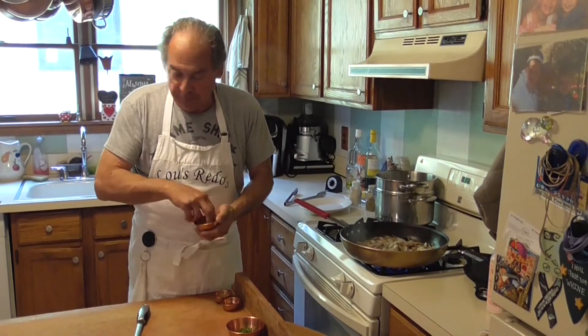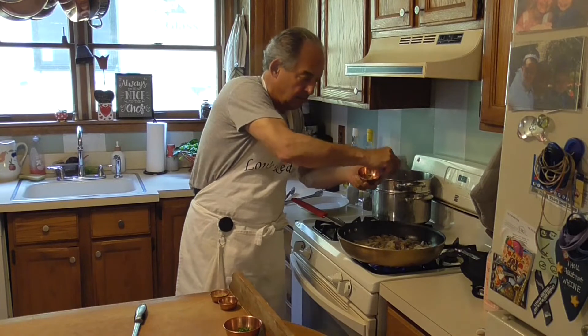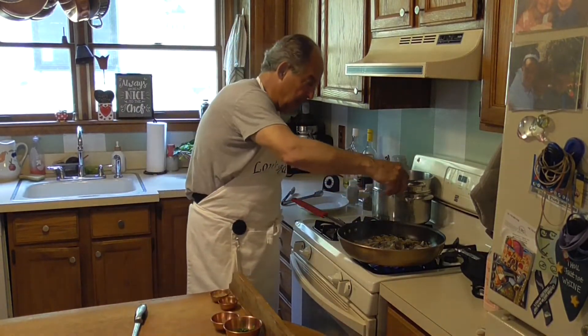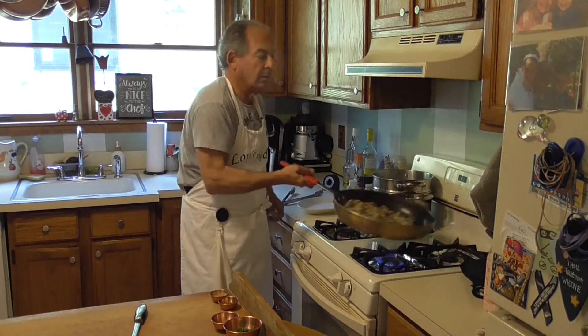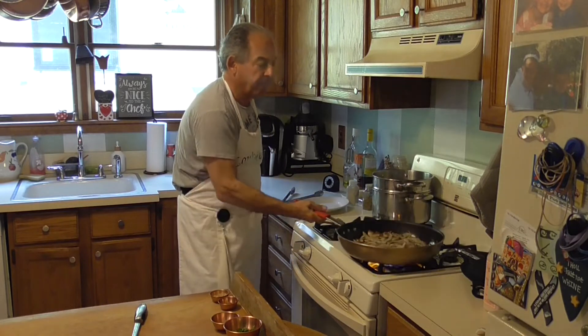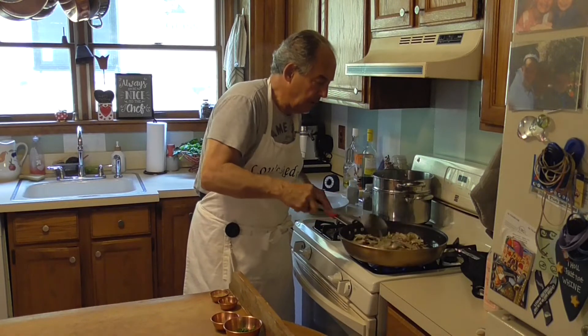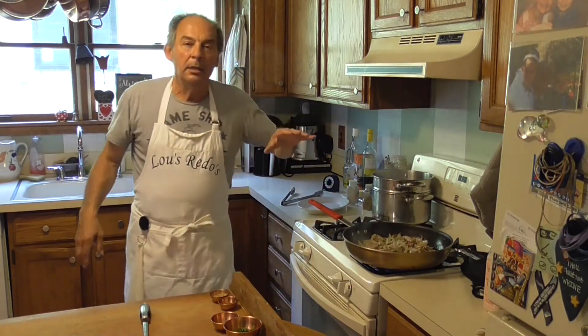Now what I'm going to add right now is some red chilies — I want a little bit of a kick — and some fresh parsley. If you add white wine and chicken stock to this right now and put it over pasta, you have a meal.